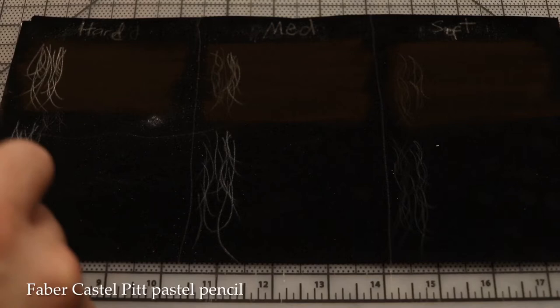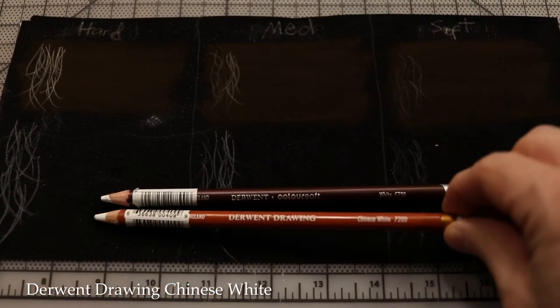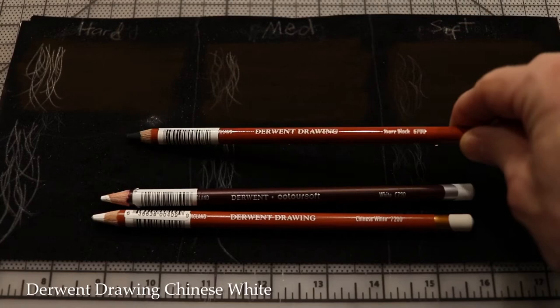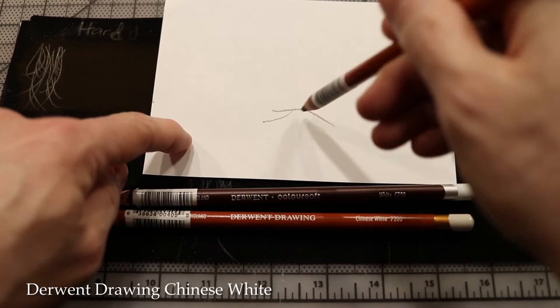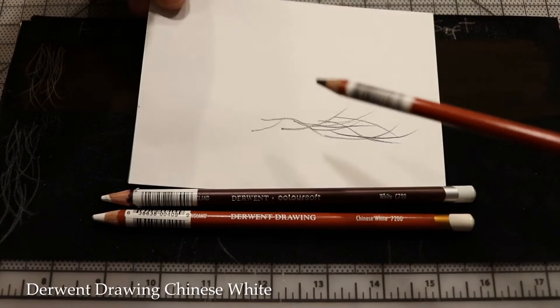Now let's concentrate on the colored pencil alternatives. Starting with the two Derwent brands: Derwent Color Soft and Derwent Drawing. Derwent Drawing is a super soft pencil that's become famous in the art world for the Derwent Drawing Ivory Black — it dumps a lot of black color anywhere you want, on colored pencil or pastels. If you only get one pencil, Derwent Drawing Ivory Black is your best bet, by far.